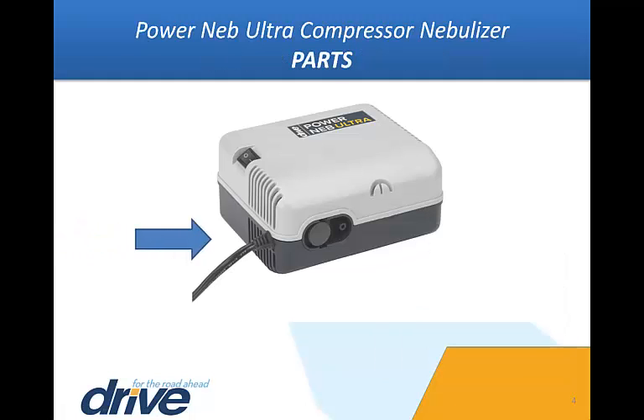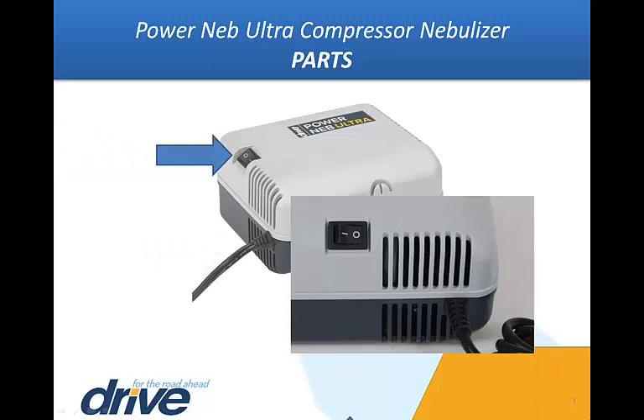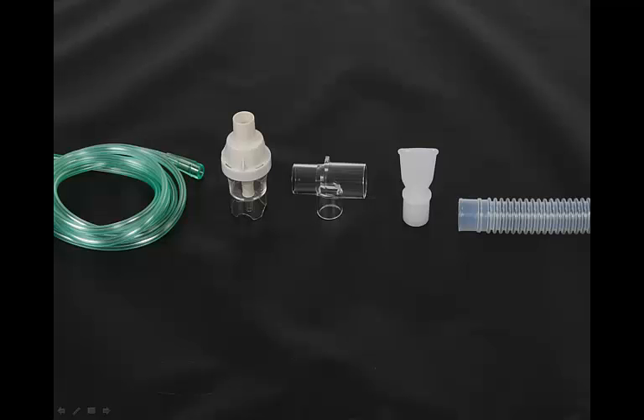Parts. This is the filter cap. This is the air outlet connector. This is the power cord. This is the power switch. The O indicates the off position. The I or dash indicates the on position. The nebulizer cup assembly includes reservoir tube, mouthpiece, key connector, nebulizer cup with cap, and approximately six feet of tubing.